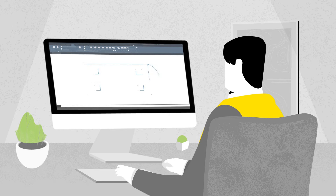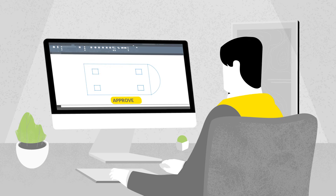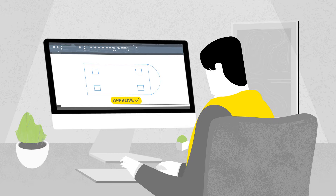The as-built data and different field reports can also be sent back to the office for project progress tracking, archiving and sign-off.